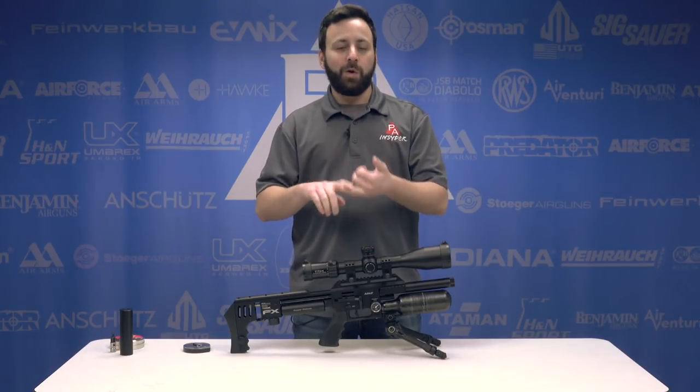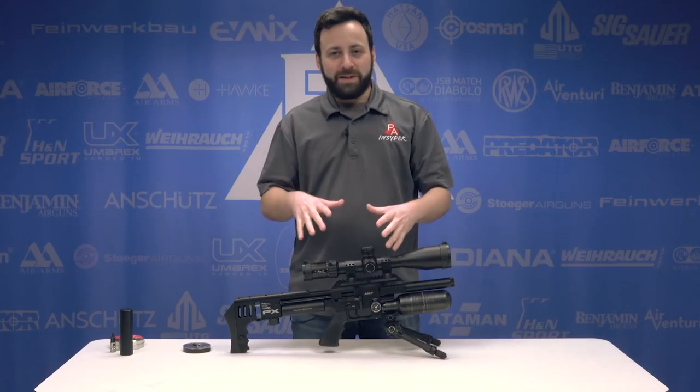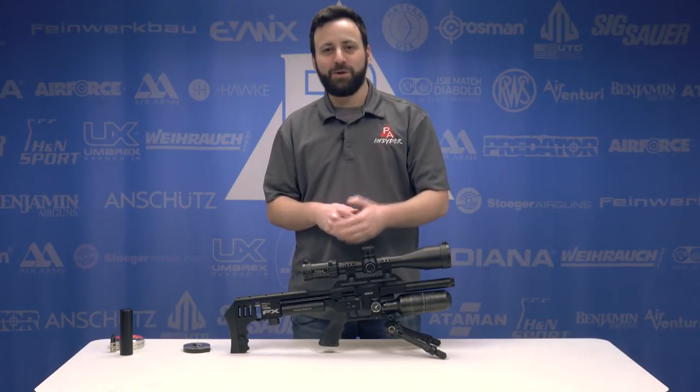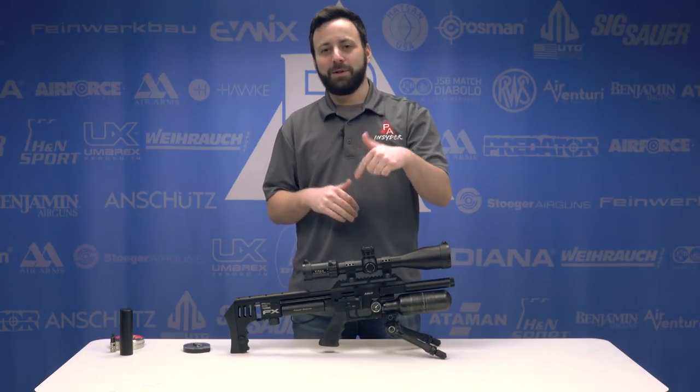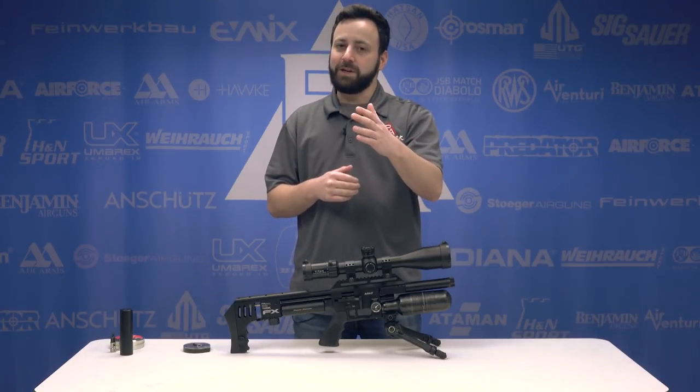It's going to be available in .22, .25, and .30 caliber, and we've got the .30 cal here to review today. Before we dive into the long list of features on this FX Impact Compact, go ahead and smash that like button, leave a comment below, let us know what you think, and don't forget to subscribe.